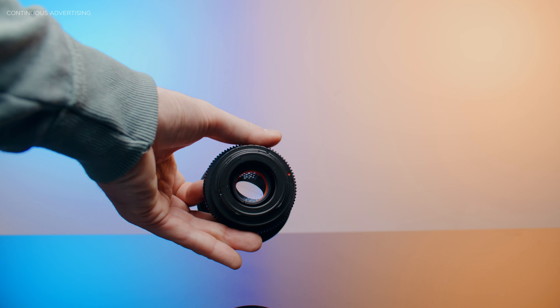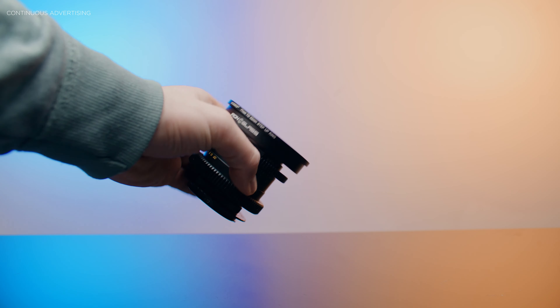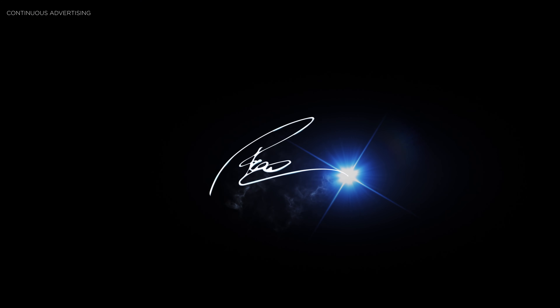Hi guys, thanks for joining. In this video we are talking about anamorphic lenses and anamorphic adapters — the advantages compared to normal or real anamorphic lenses and what you should pay attention to. My name is Paul, I'm a German filmmaker and this channel is all about filmmaking gear reviews but also DaVinci Resolve tutorials, so if you're interested in that, I'd really appreciate your support — like and subscribe.